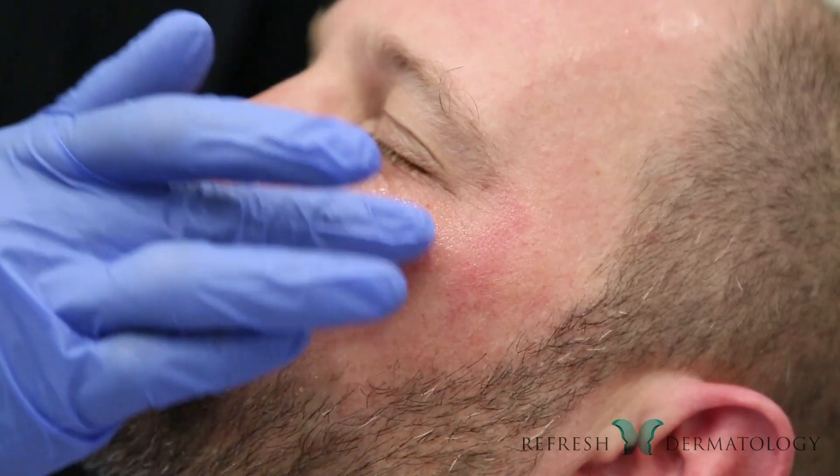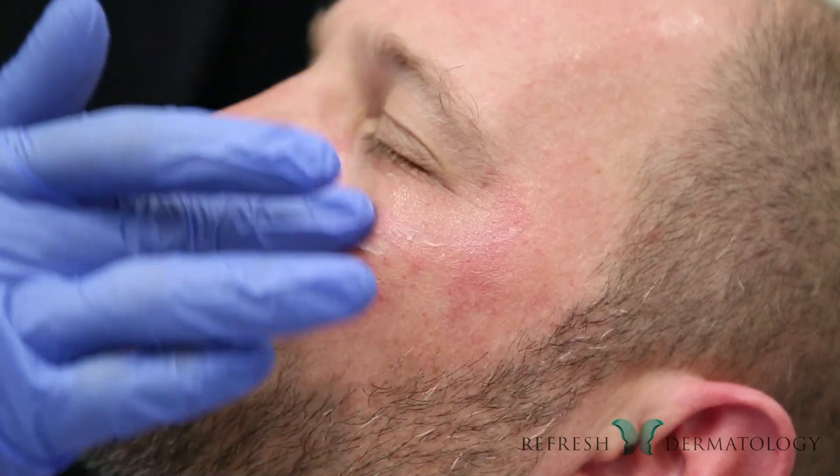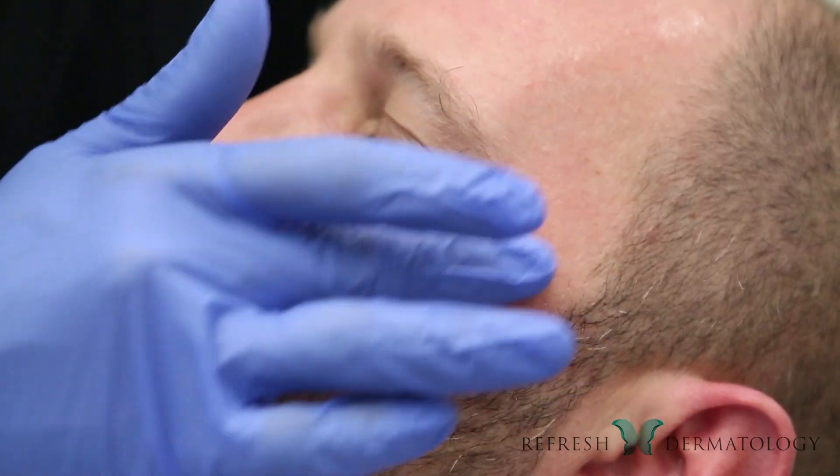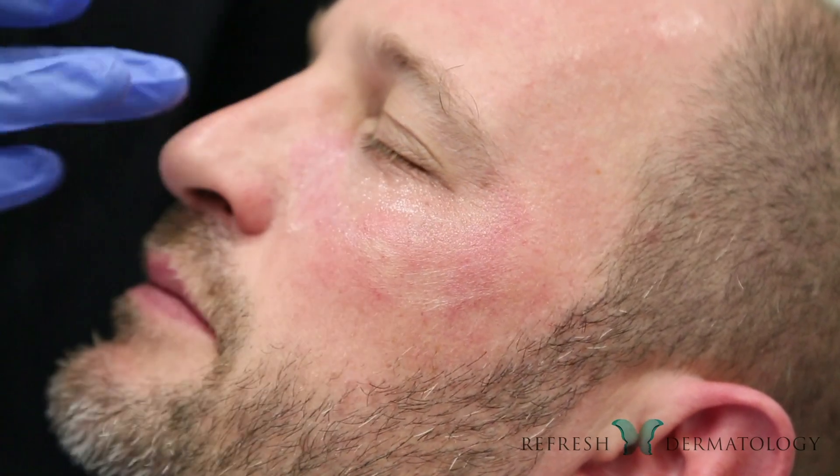After the procedure I'll feel some heat. We'll treat that with a little bit of hyaluronic acid — just a little topical serum to rehydrate the skin. Aftercare is really minimal after the under eye procedure, and I'll be good to go immediately after.